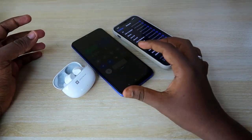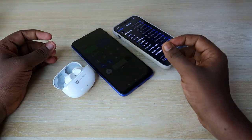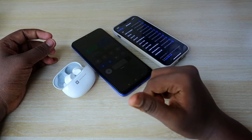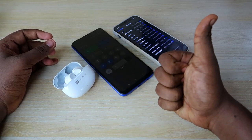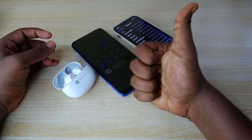In this way you can easily connect your Realme Tech Life Buds Bluetooth earbuds to any device — laptop, PC, or iPhone. That's it for today's video. If you liked this video, hit the like button. If you are new to this channel, please subscribe. Thanks for watching!